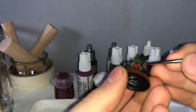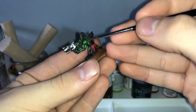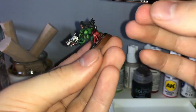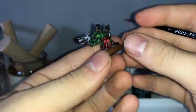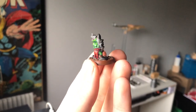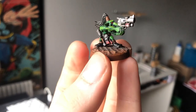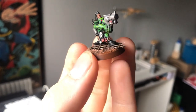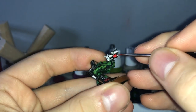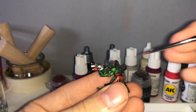Here I am using the same technique as for the highlights of the skin. Remember, always dilute your paint, and you also don't want to soak your brush with the paint. I am going later to weather it down and add some metal scratches.